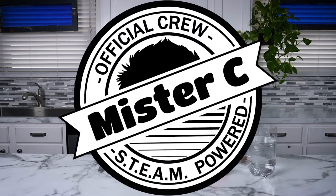Hey everybody, welcome back to DIY Science Time. My name is Mr. C and I'm so glad that you're here to be part of our science crew today. We're talking about ecosystems. That's right, ecosystems. And we're going to get into what those mean in just a second.